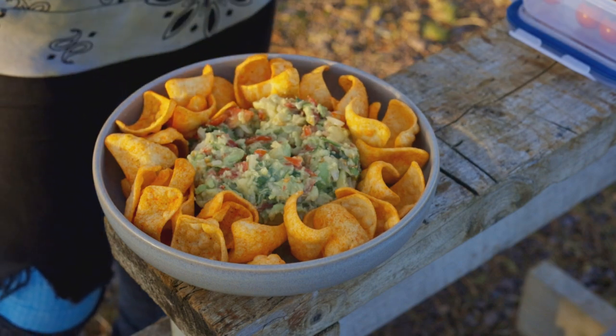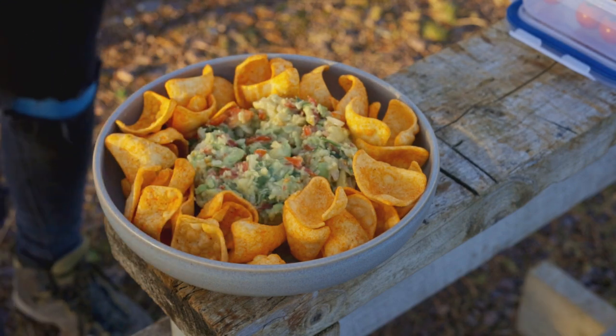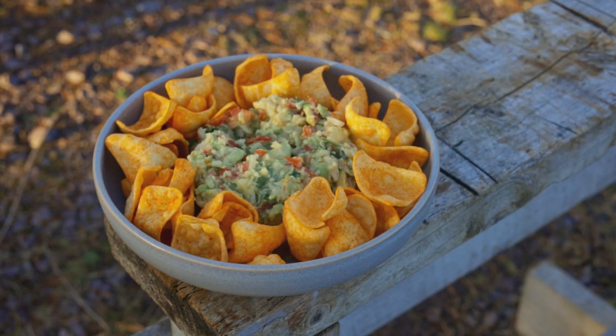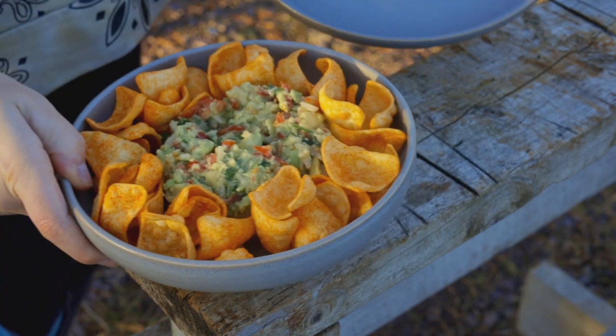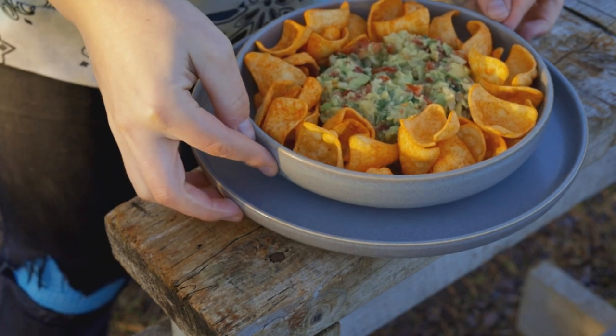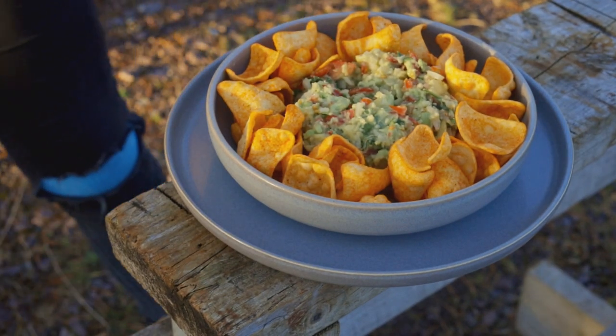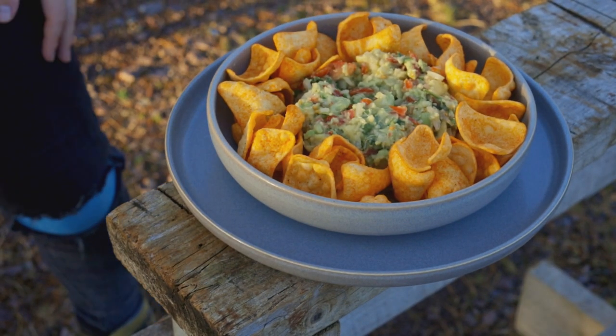There we go, so that will be perfect on anyone's dinner table. And remember, it's not cheeky if you have one yourself. Now there's only one thing left to do — put it on your lovely presentation plate that you've carried all the way into this lovely Highland area. And there we go, perfect for any party or just putting on the table and sharing with some friends.